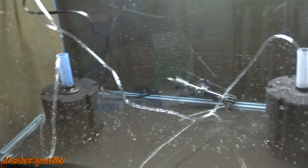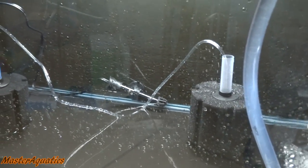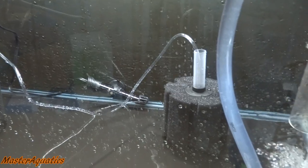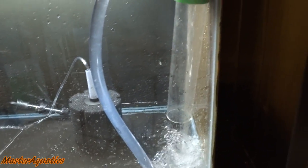Finally got everything in there. Got my heater in there, got my sponge filter, and my lighting right there. So everything's in place. This is going to be a bare-bottom tank — either like a quarantine tank or a tank for a pair. Now we just got to wait for it to fill up.